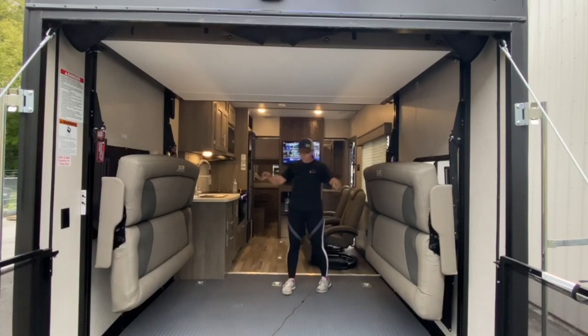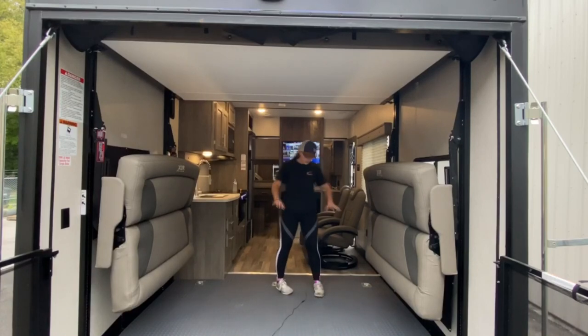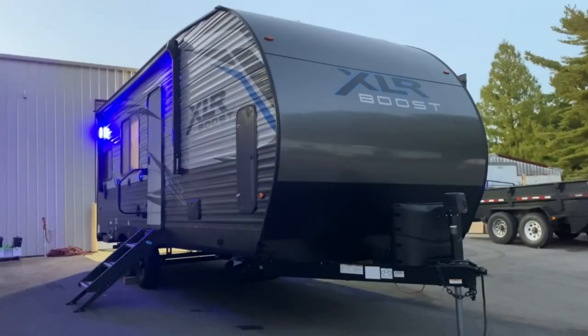Final thing — you have D-rings throughout the unit. You've got four up there and six back here — tons of tie-down points. If there's anything that I missed or you have any further questions, please feel free to give us a call at 618-833-7744 and we'll get your questions answered.